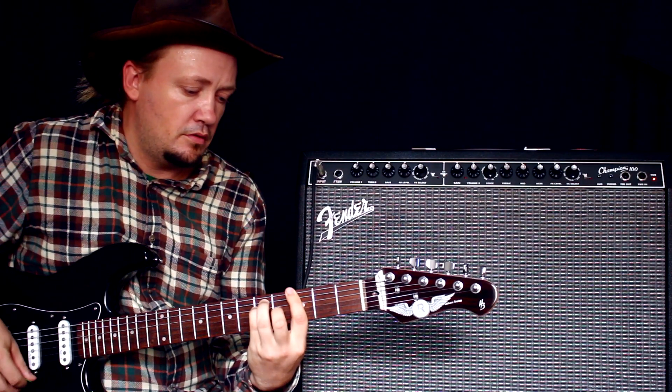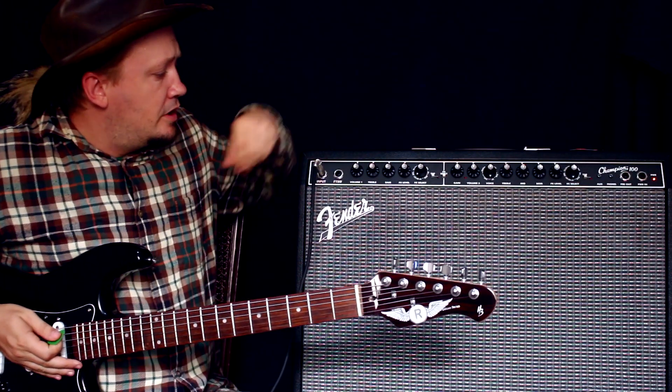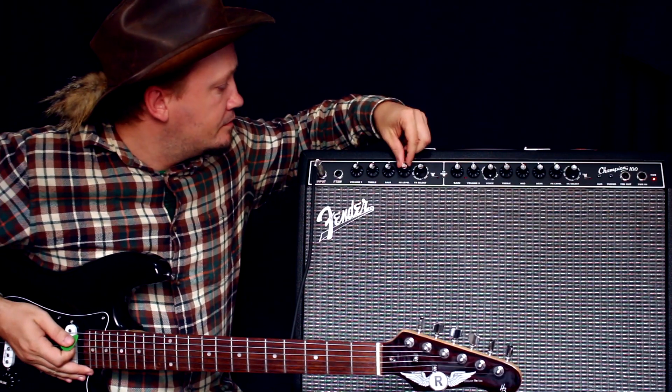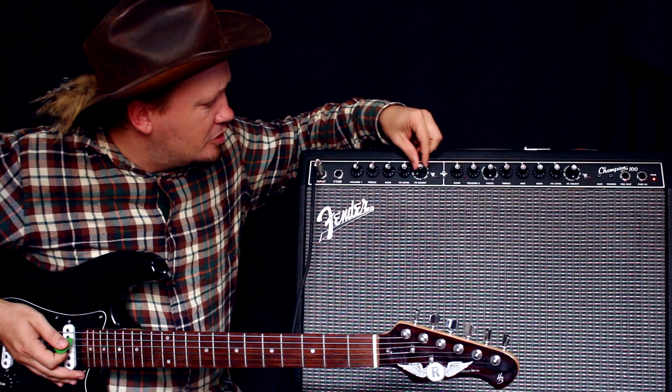Следующий — флэнджер. Уровень эффекта. Ну, флэнджер так себе.